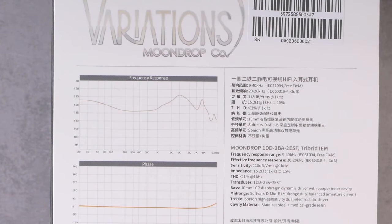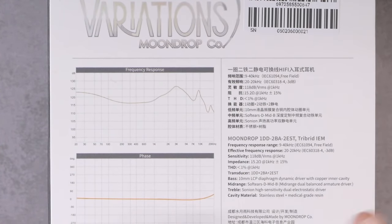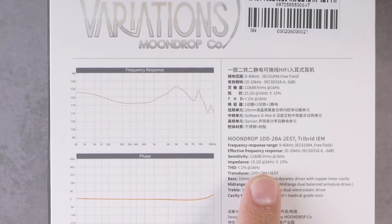Sensitivity of 108 decibels VRMS — there are two different metrics on the sensitivity scale and this is the one I'm least familiar with, so I'm not sure how sensitive that will translate to. Impedance of 15 ohms, which doesn't mean too much without the context of sensitivity. And here's information about the transducers — the tribrid driver configuration with five total drivers.